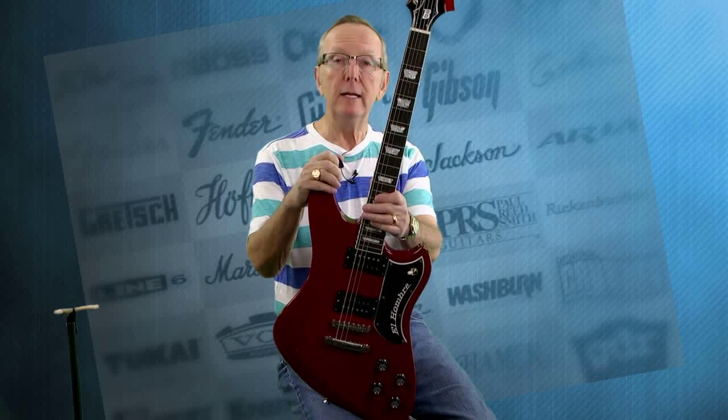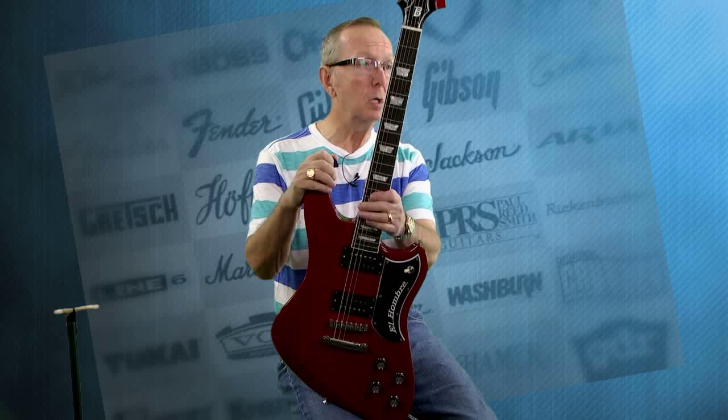This is one of our new BiLT guitars. BiLT guitars are made right here in Des Moines, Iowa by Bill Henss and Tim Thelen. Now, they've been building guitars for probably five, six, seven, eight years now, and I am now a dealer for them, and I couldn't be more proud.